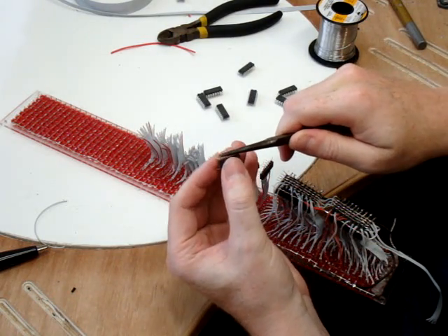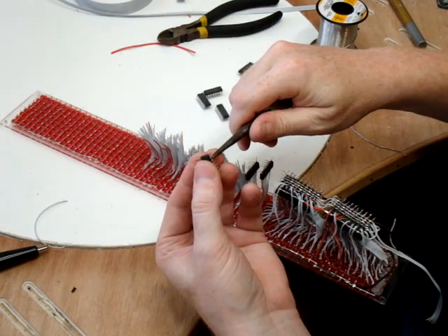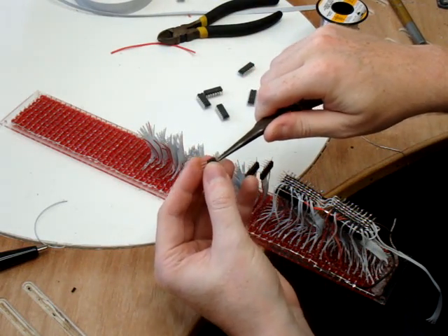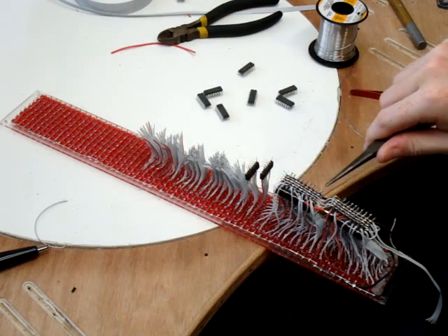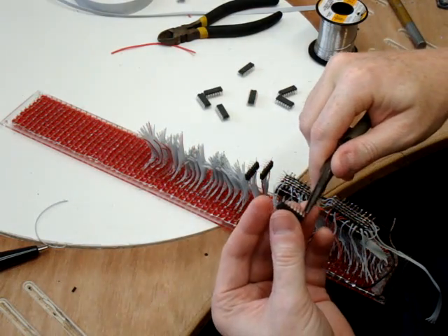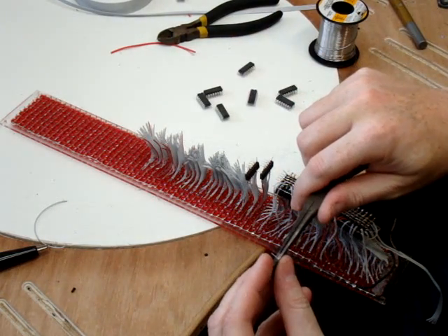The Nintendo controller reads in parallel inputs — the buttons — and outputs them in a serial fashion. This one, you send serial bits to it and it outputs them in a parallel fashion, which is kind of cool because if you put these things in series — notice how they're in series — you can basically program all 512 LEDs with just three wires.